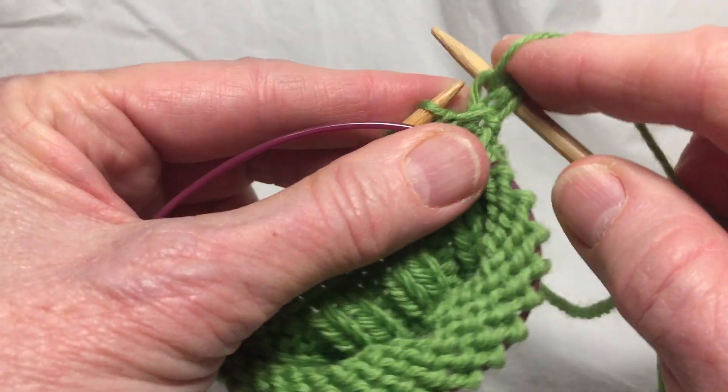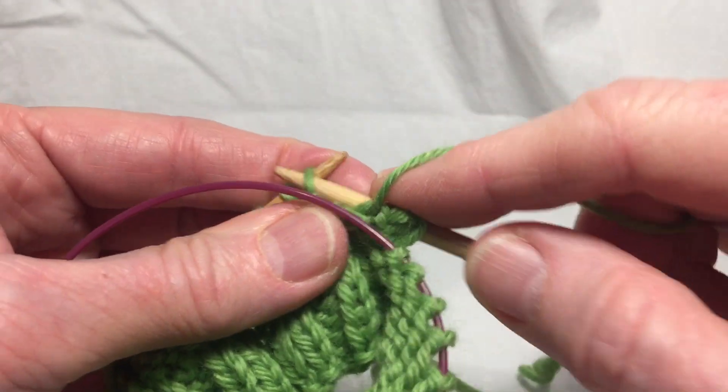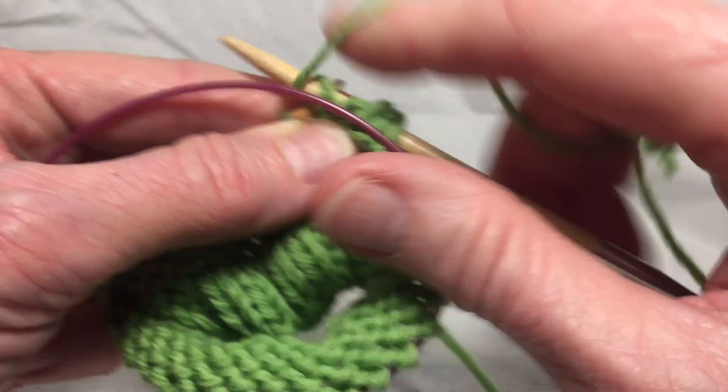Purl every stitch to the end of the flap.